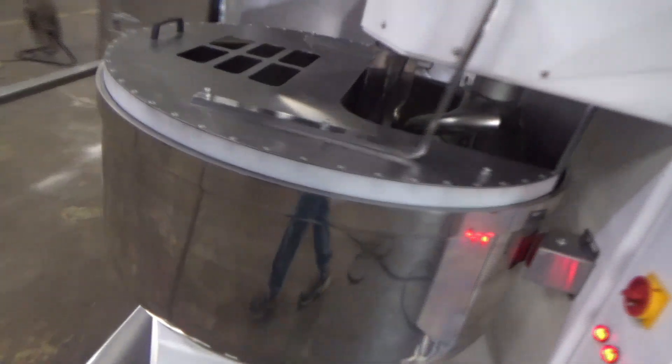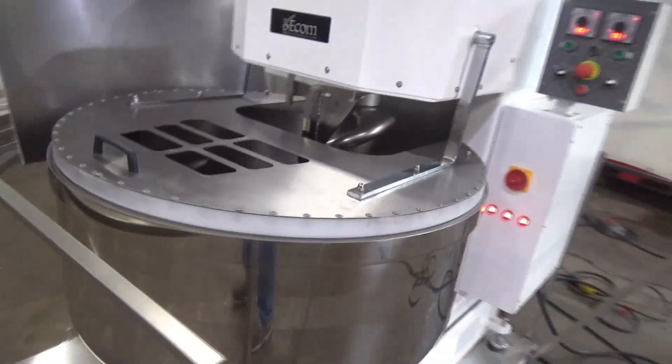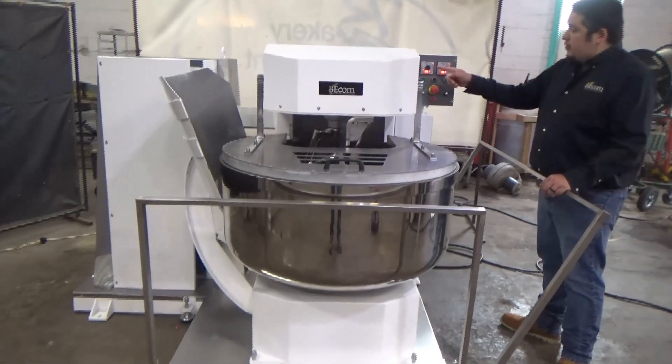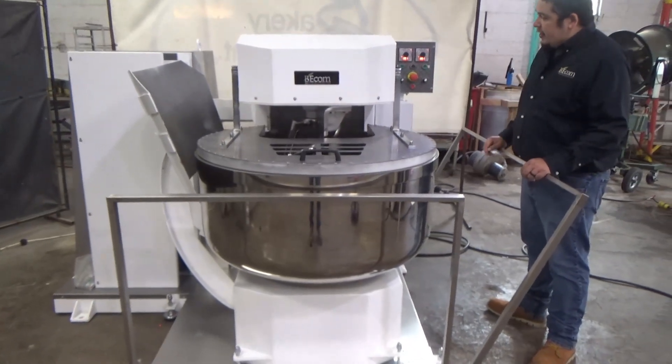This is a VCOM Tilt Over Mixer, stop number 26107. There are two timers and two speeds — low and high — and both timers are set for 10 seconds.